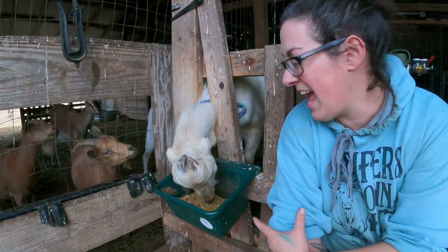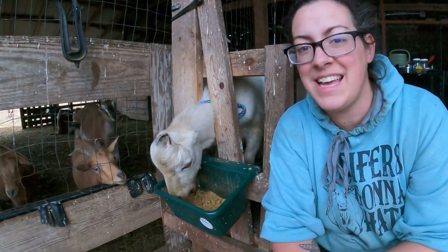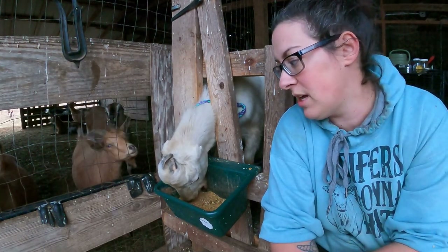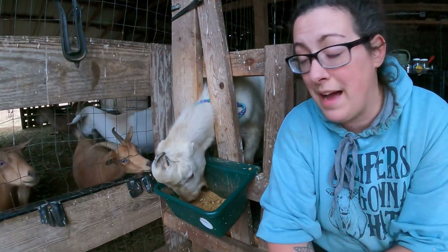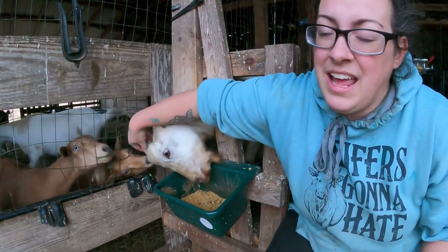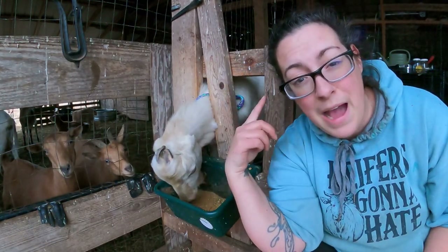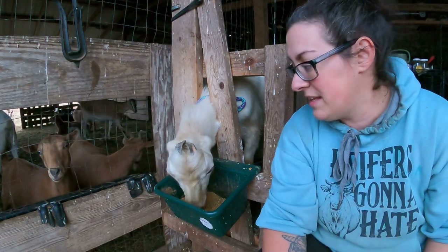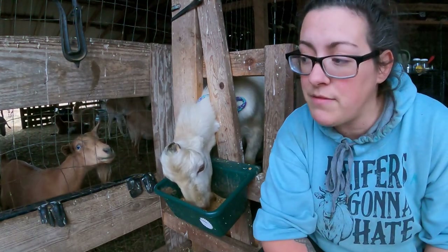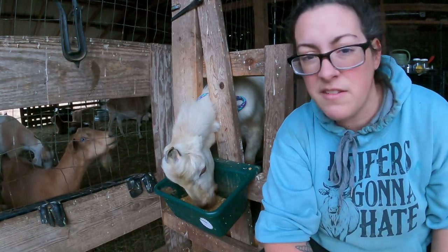I bought Hamish as a baby and when he first came home he looked like he had only one scur on one side — it seemed paper thin and like it wasn't going to be an issue, and I thought he'd knock it off while sparring with other goats. But they've gotten quite sizable in the nine months he's been here. They're growing backwards and I don't want them to grow backwards into his head, so I need to trim these down with my hoof trimmers. There might be a tiny bit of blood but I'll just take enough to make him comfortable.